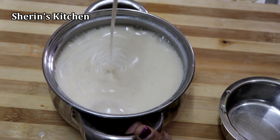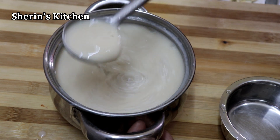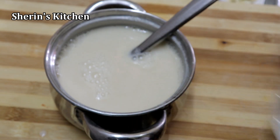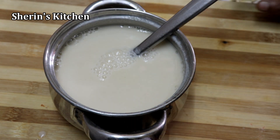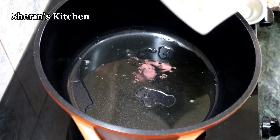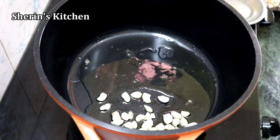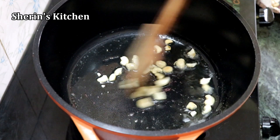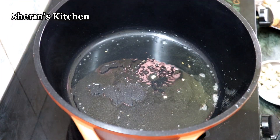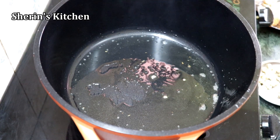Now let's put the flour in the pan. Add the flour in the pan.